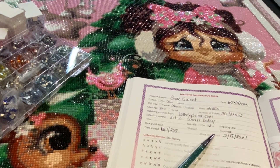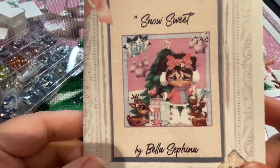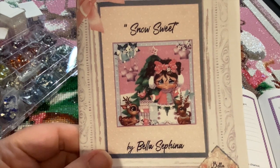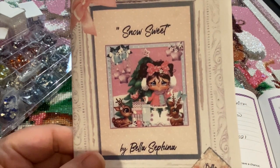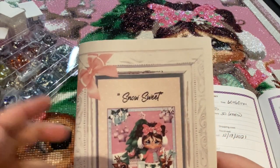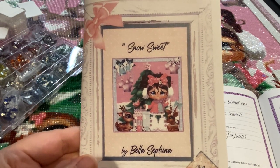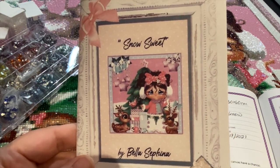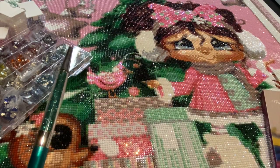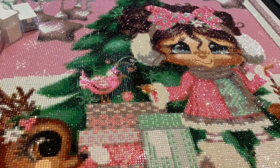Hey everyone, it's Jennifer with DP Addiction Adventures, back with another post review. This is Snow Sweet by Bella Safina. I purchased this last year — it came a little late, not because of her, it was a pre-order, and I already had some other things kitted up so I saved it for this year. I did an unboxing — I'll put that up in the eye for you — but this is the post review.